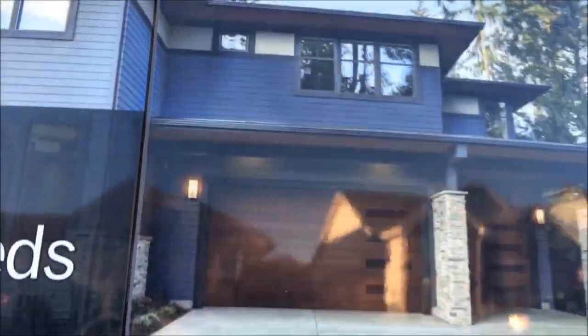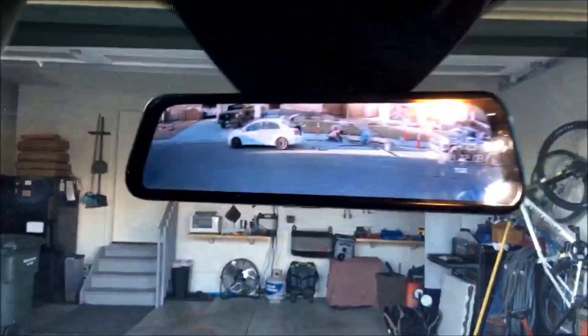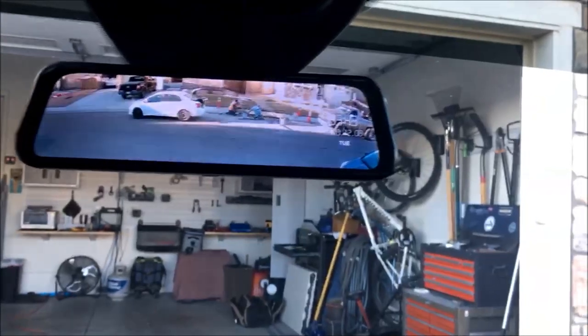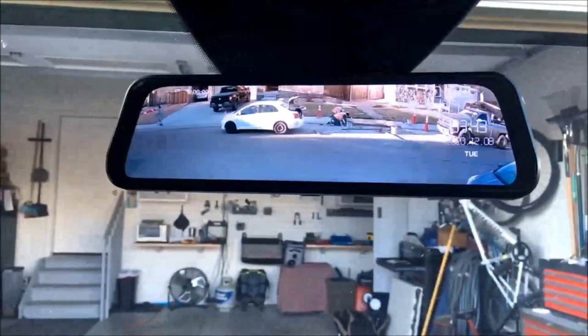Inside, you can kind of see behind us we've got a partition. For any work guys that have this, you've obviously got no rearview mirror to see what's going on behind you in traffic. So this is your solution — a live view camera going on at the back.